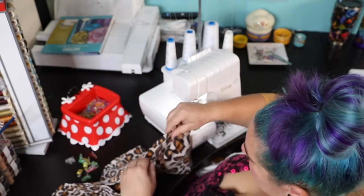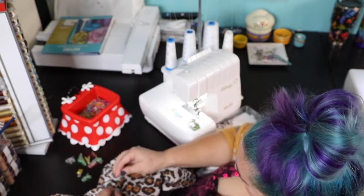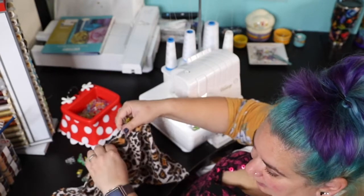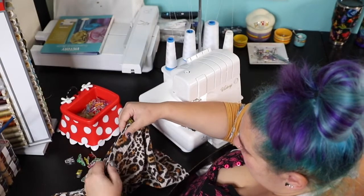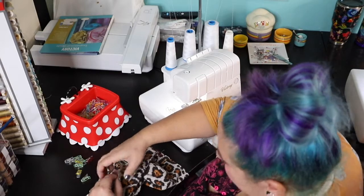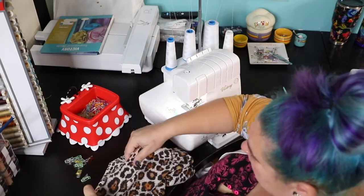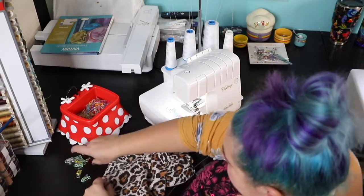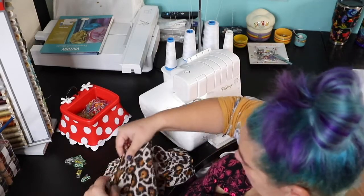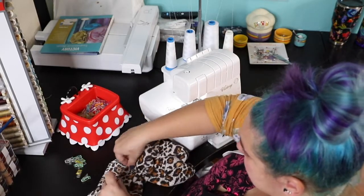This is the only thing we'll be doing today — just finishing the neckband. Tomorrow we'll add the sleeves. I'll be doing the gathered sleeve. The pattern also includes an option for a short sleeve and one for a regular cuffed sleeve.